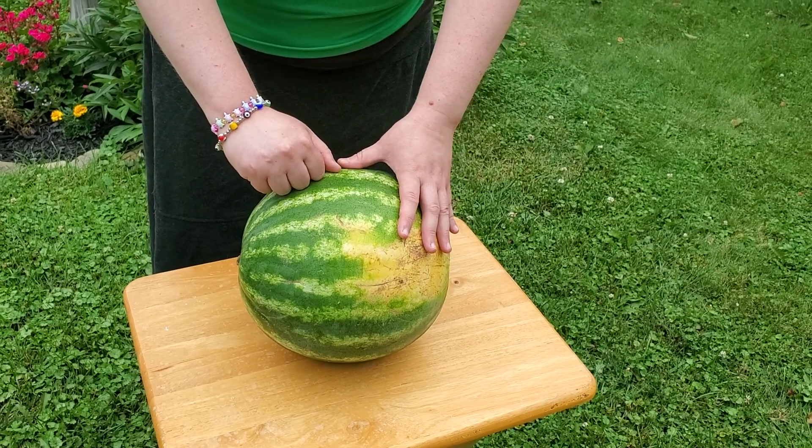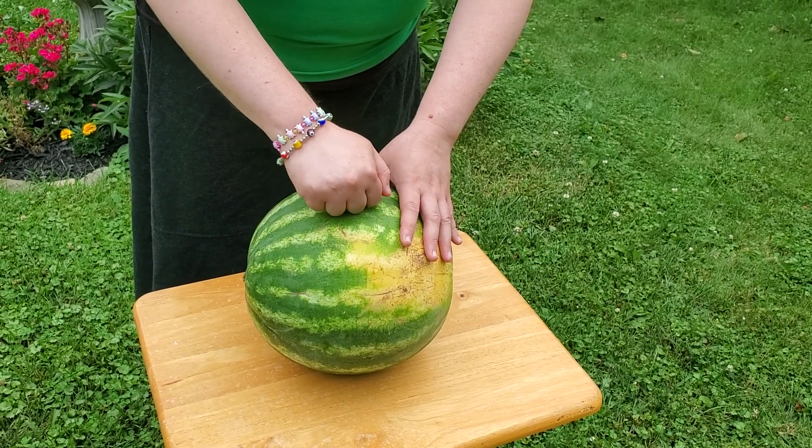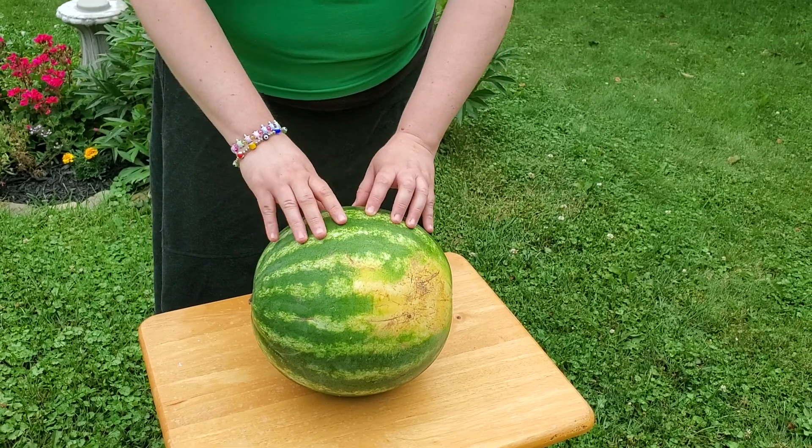Another way to test the ripeness of your watermelon is to just give it a gentle tap. If the watermelon sounds hollow, that means it's a good ripeness. If it sounds dull, it's not right yet.